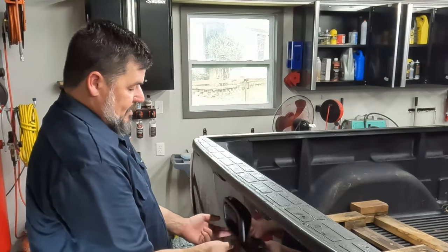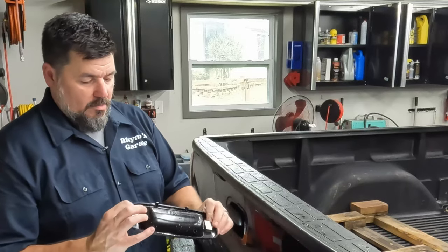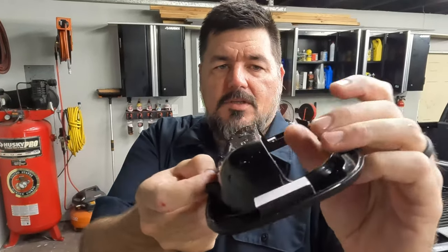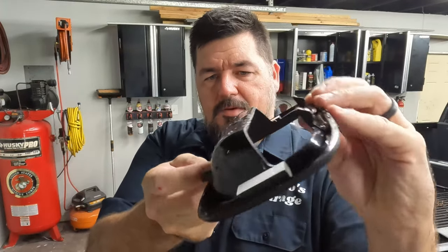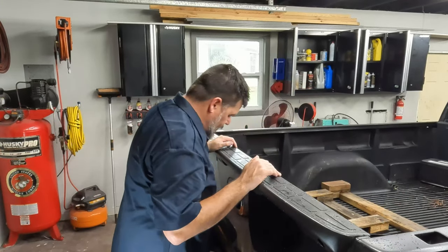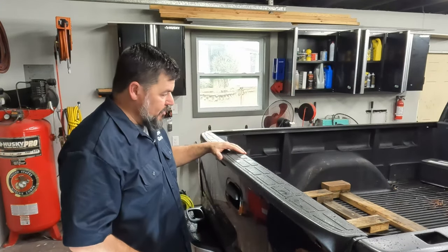You just want to pop the top, not the bottom. Once you pop the top, the bottom should just lift out. This is the part you want to be careful of — see these tabs here? These are clips that when you pull, they'll pop down and pop loose. These will not. If you pull on the bottom, you'll snap those off. I've done it. There are three screws on the backside that are 13 millimeter.